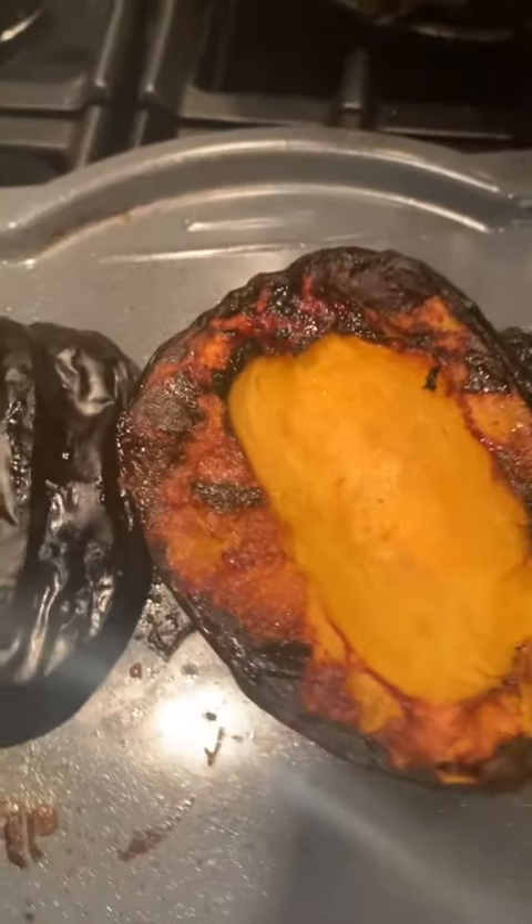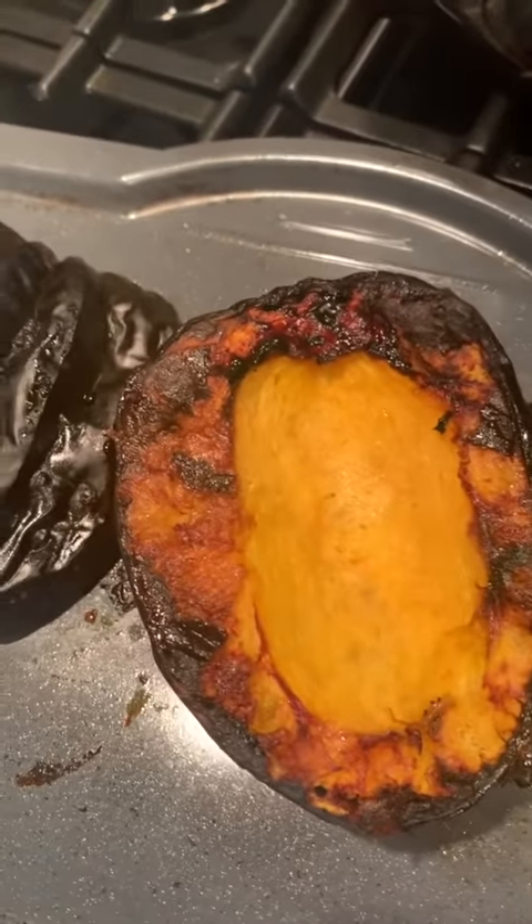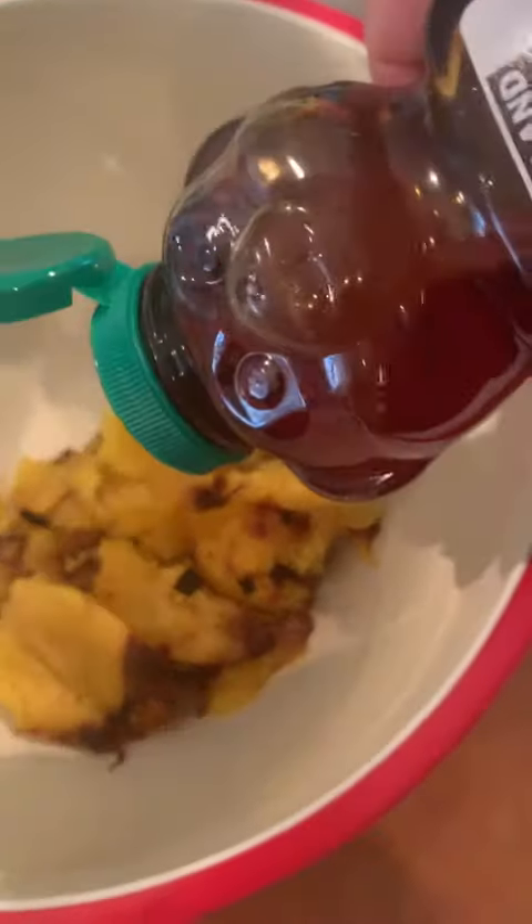Here's what it looks like when it comes out of the Brava — nice and roasted. I've scooped it out, placed it in a bowl, and I'm gonna sweeten it a little bit with some honey. You may not need to do that depending on how sweet it already is.